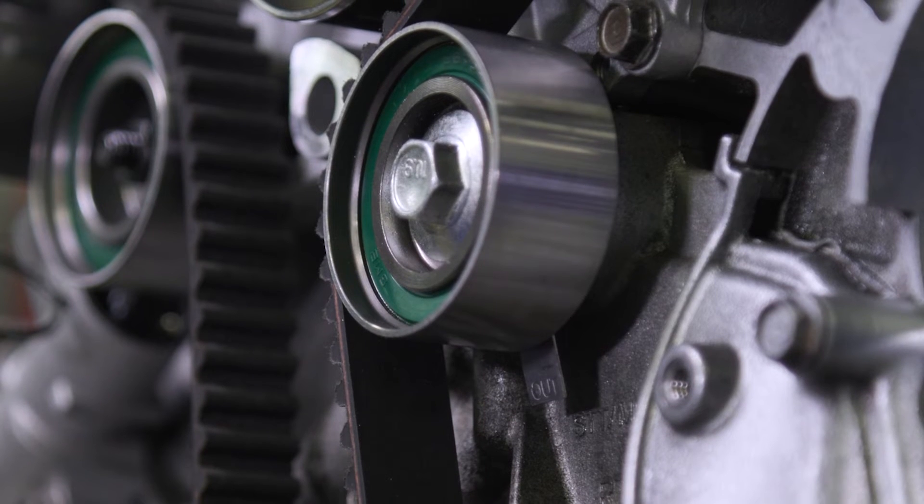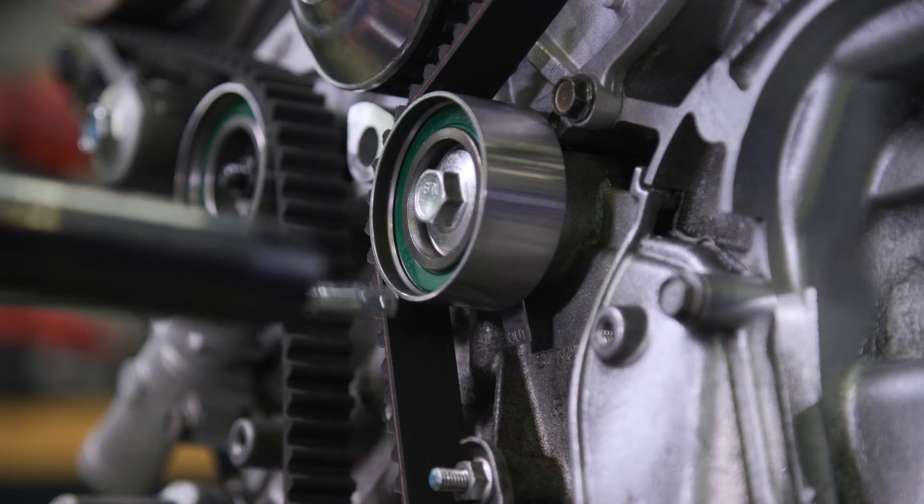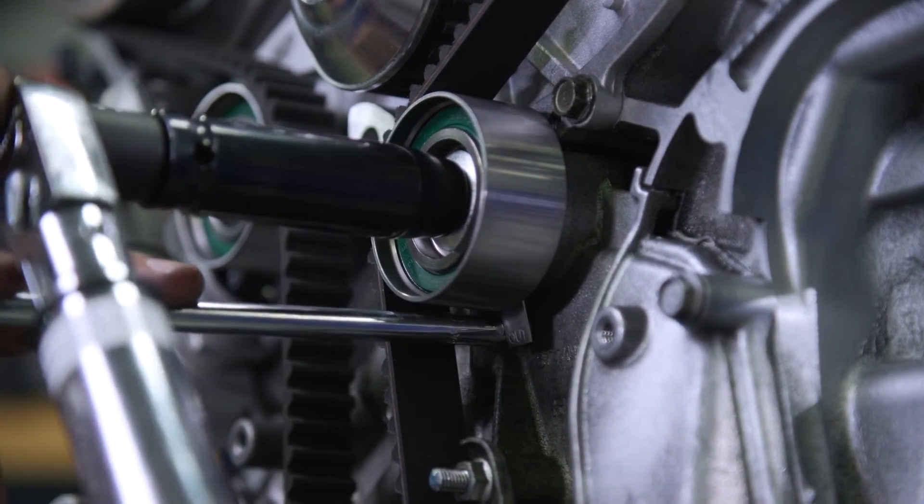After the belt is in place, torque the idler pulley bolt to 33 foot-pounds. When tightening, you'll need to install a quarter-inch drive ratchet extension to keep the shim's tab in the correct position.